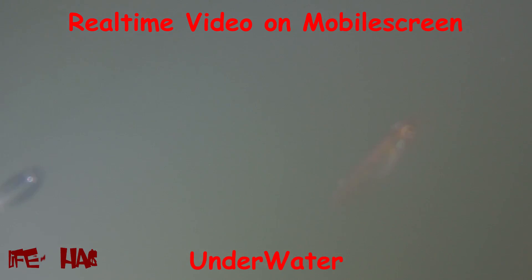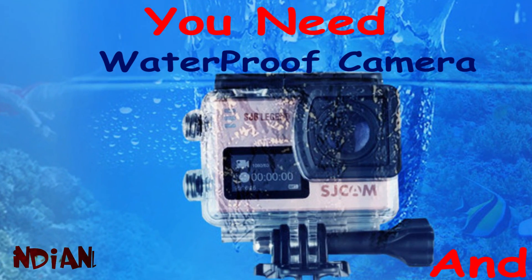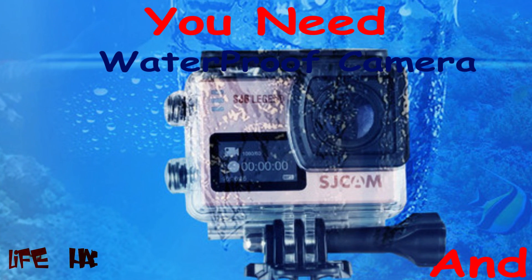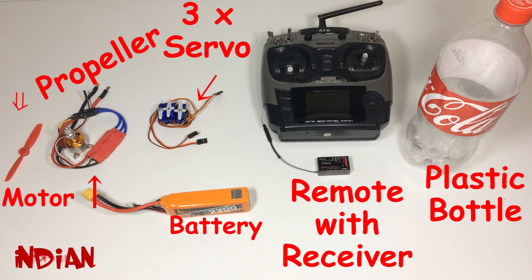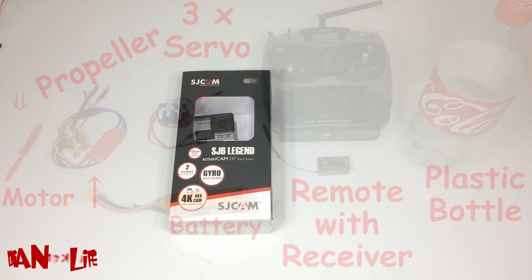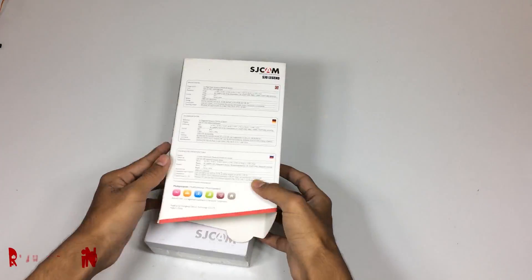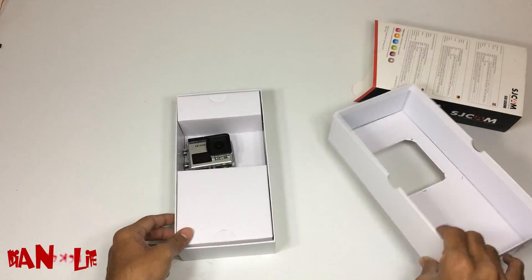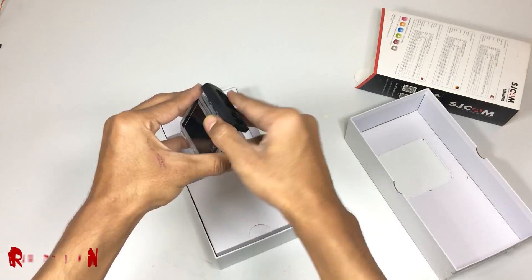Hey, this is the Indian Life Hacker and today we are going to make a submarine with a waterproof camera. For making this, you need a waterproof camera, a motor with propeller, three servo motors, battery, remote with receiver, and a plastic bottle. This is the waterproof camera I am using in this video. If you wish to buy it, you can go to the description of this video where you will find a link to buy this camera online.